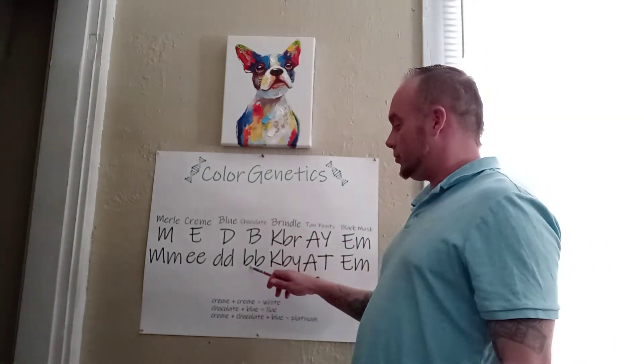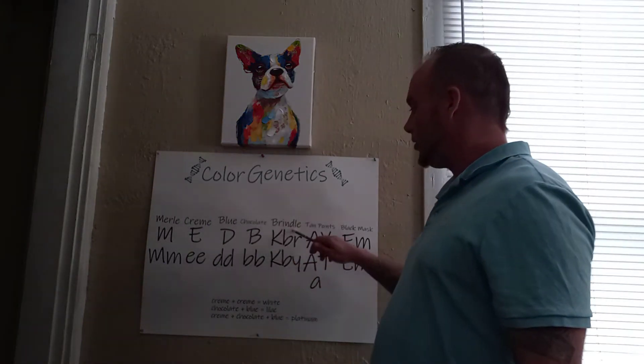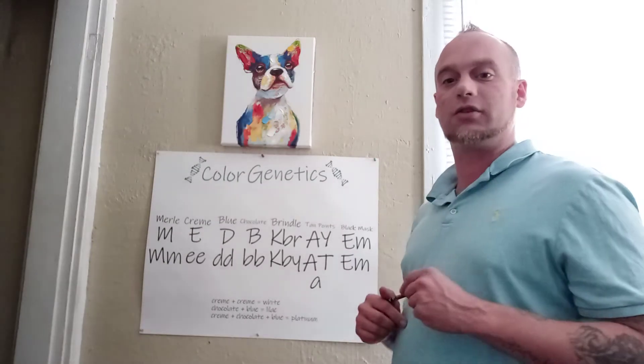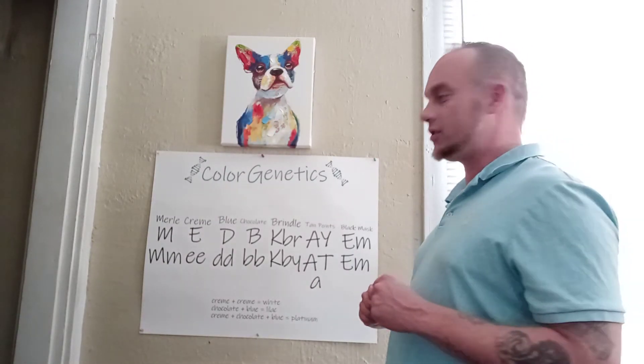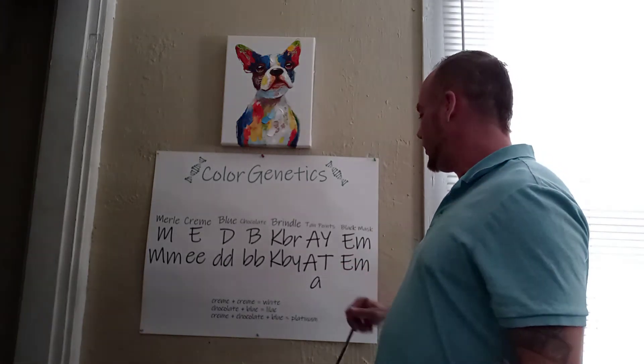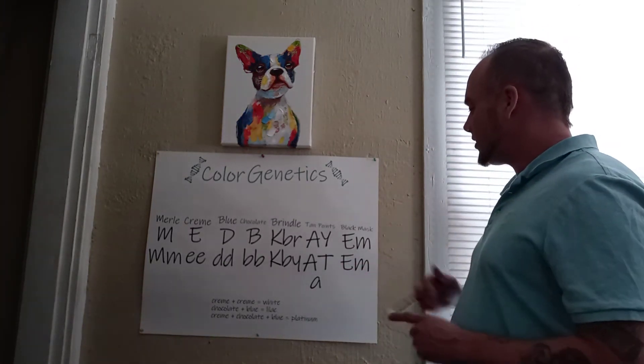Chocolate is a B — we need little B, little B. A merle is a KBR, and a KBY is a non-merle carrier, so remember that as well. Ticking points: AY, ATA. And we've got black mask: EM.